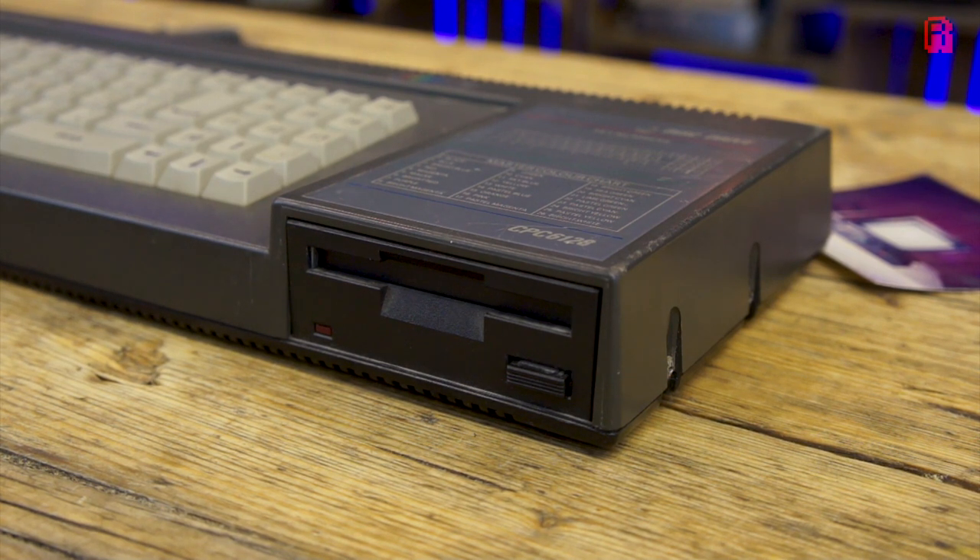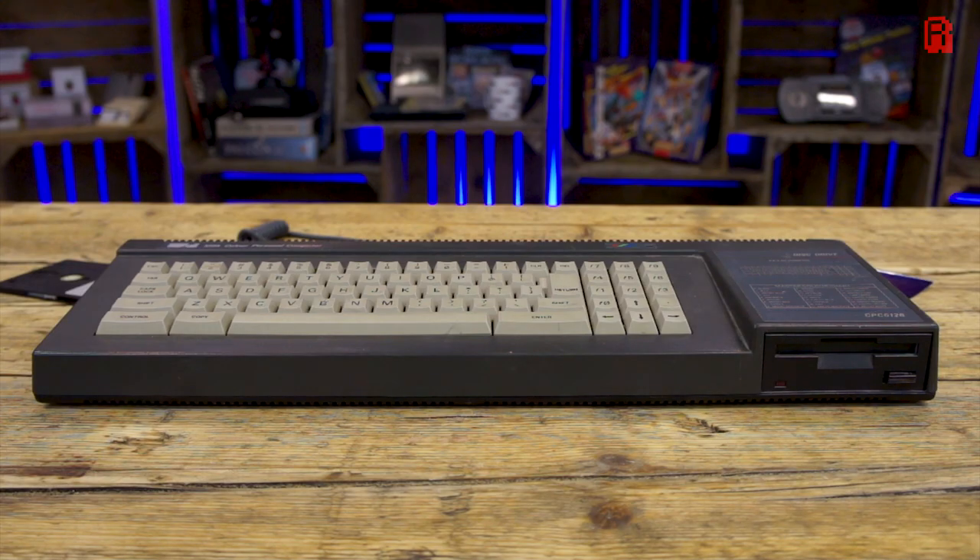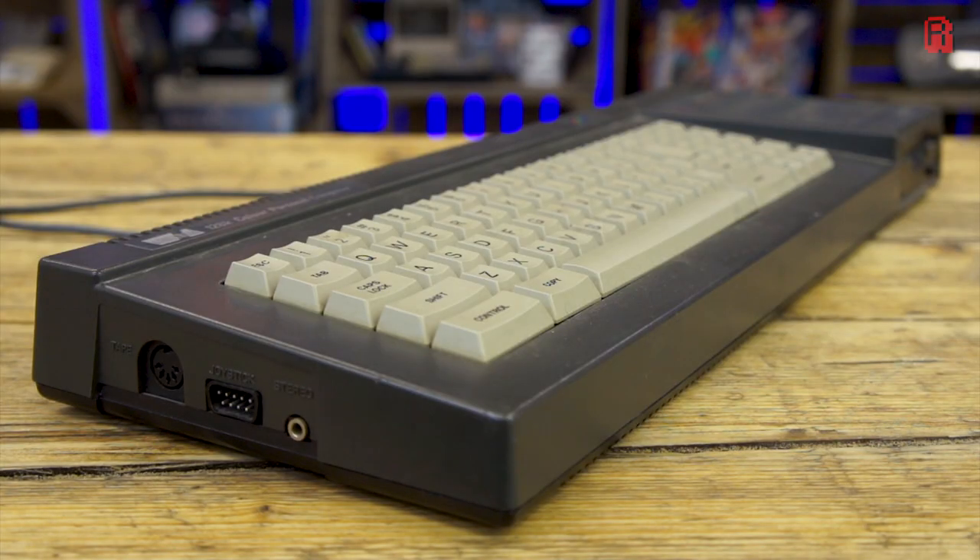It's rumoured the contract was so tight that Hitachi were making them at a loss towards the end of the format's life in the Amstrad PCW range of computers, because it would be more expensive to break the agreement with Amstrad.